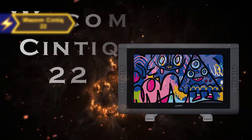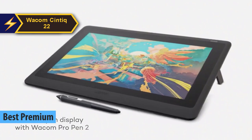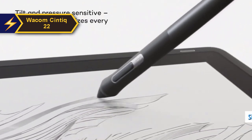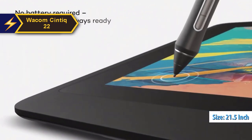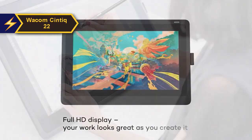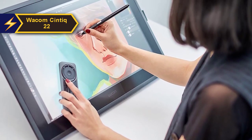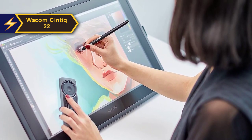For those willing to invest a little extra for a premium experience, the Wacom Cintiq 22 stands out as the most exceptional high-end drawing tablet in 2024. It's a 21.5-inch graphic tablet with an integrated screen, enabling direct sketching or writing on the display when linked with Mac or PC. It closely resembles its sibling, the Cintiq 16, but offers a larger workspace. The Cintiq 22 employs the identical stylus used by professional-grade tablets, boasting an impressive 8,192 pressure sensitivity levels.